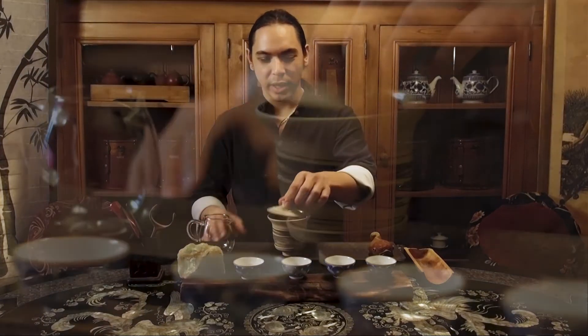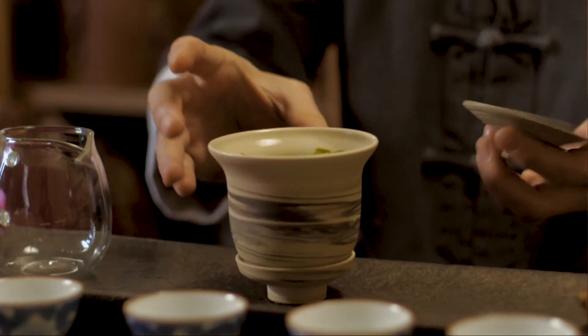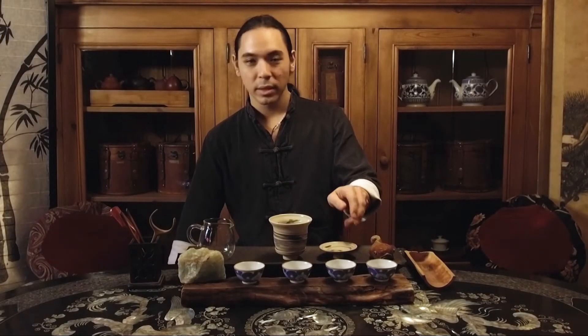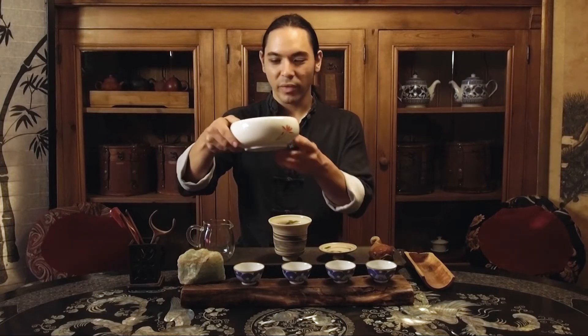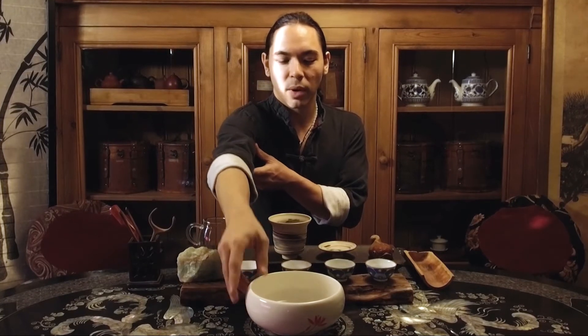It's such a satisfying feeling to come back to a nice clean tea set. We have just finished drinking some lovely Sumaofeng green tea and now we're going to go ahead and get it all cleaned up for next time. We've got our shuefeng here — just an empty bowl that we use to dump our waste leaves and our waste water in.